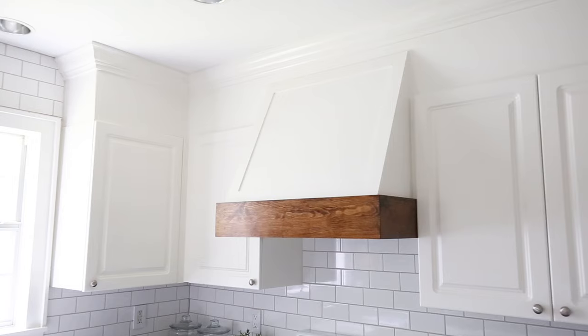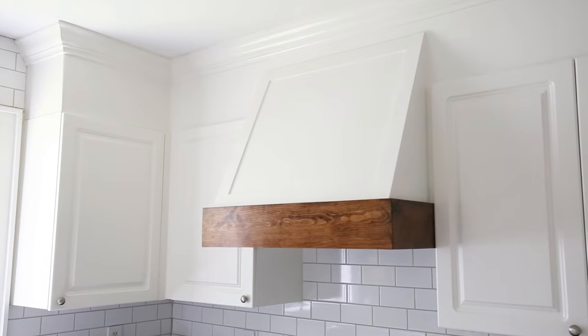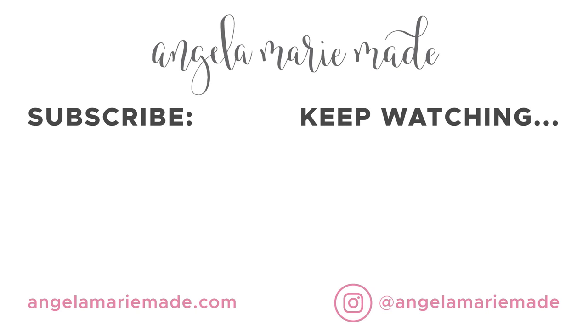It provides so much character and warmth in our kitchen. What do you think? Let me know in the comments below. Our budget kitchen makeover is almost finished — I still have a few more projects to complete which I'll be sharing soon, but I can't wait to share the final reveal with you all. Thanks again for stopping by and please subscribe to my channel. I'll see you next time.